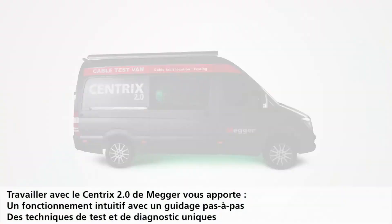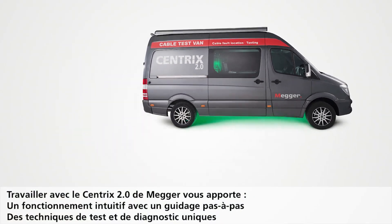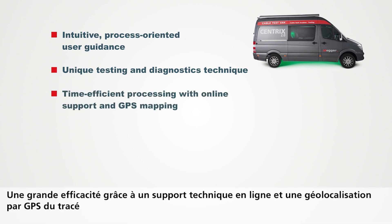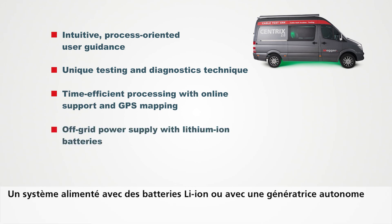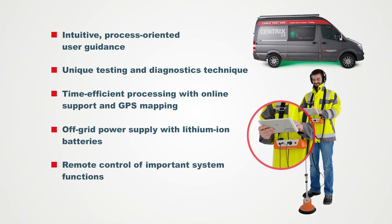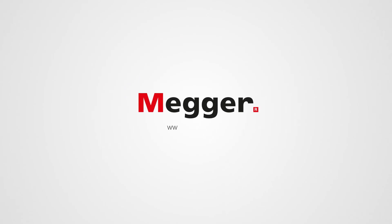Working with Centrix 2.0 from Megger means: intuitive workflow-oriented user guidance, unique test and diagnostic techniques, time-efficient work with online support and GPS mapping, self-contained power supply of the test system with Li-Ion battery, and remote control of all important system functions. Visit us at Megger.com.